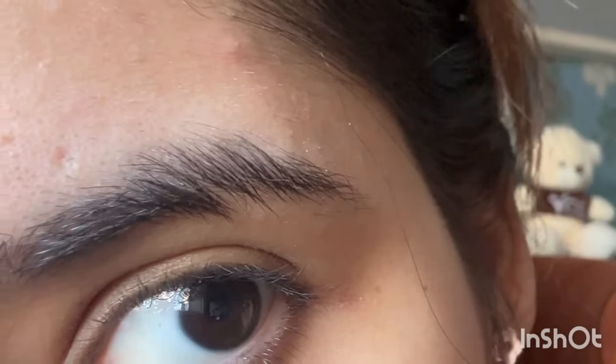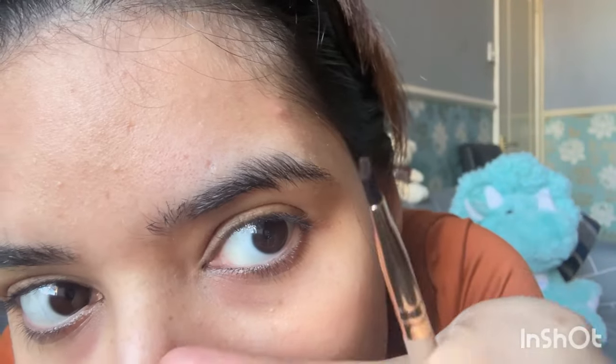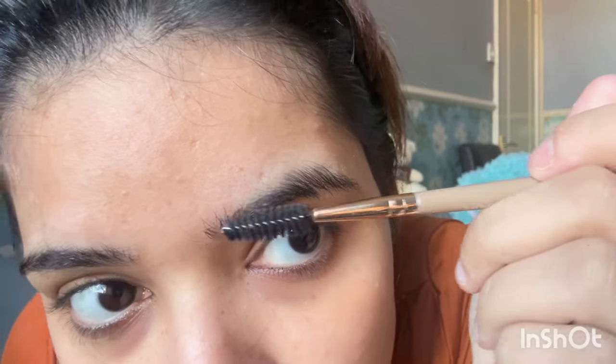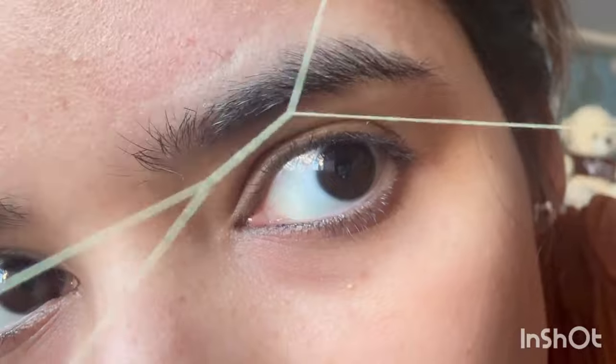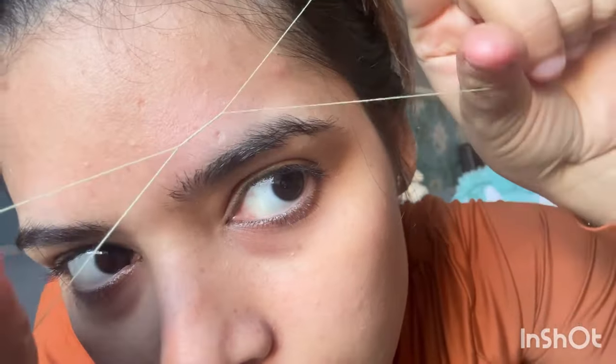First I will brush my brows down. When you brush your brows down, you can see the stray hairs you need to remove. You can remove them with tweezers or pluck them with thread. I brush my brows down and then pluck the stray hairs.